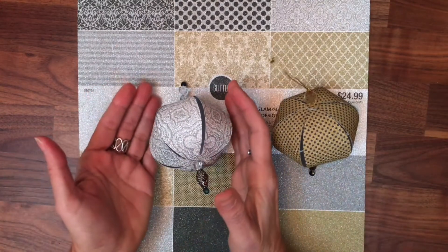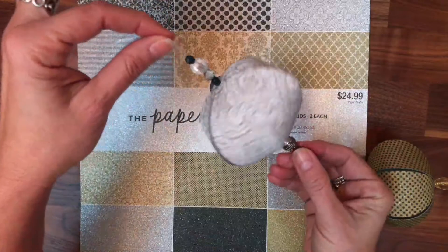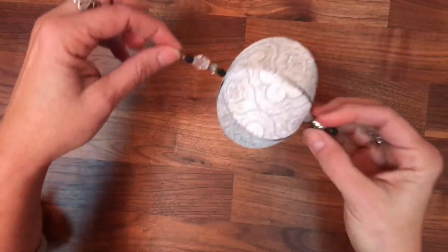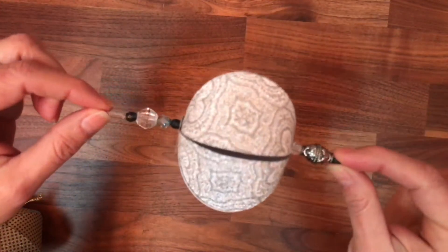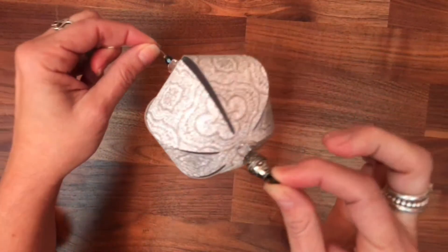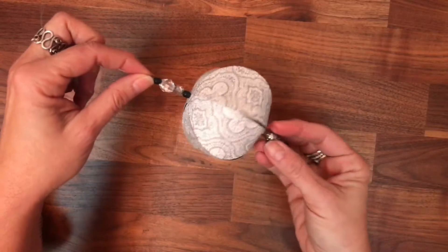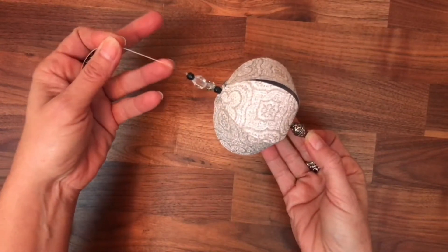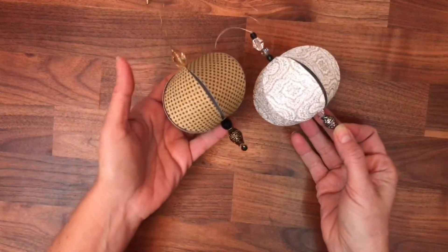Hello everyone! Today I'm going to show you these lanterns — they are like jewels, look how beautiful they are. You can make them and actually use them. All I used was paper and some beads. This can be resized. I'll show you how to get this free SVG file and how to resize it, because you can make it as tiny as you want. All you need is paper, some beads, and fishing wire.